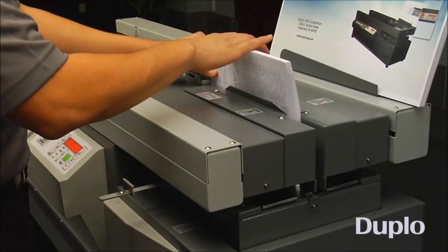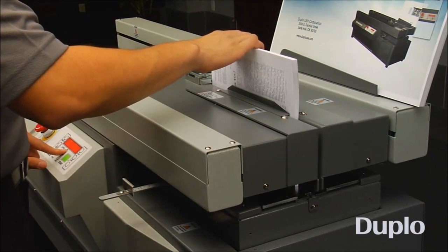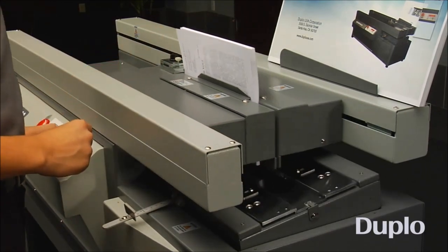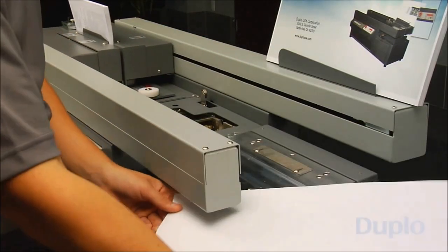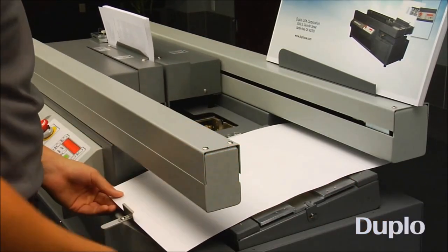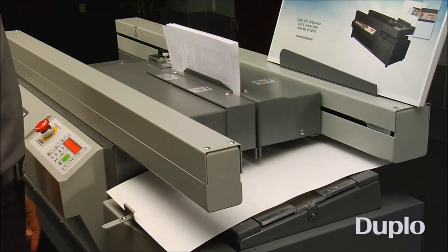Creating books is easy. For Perfect Bound Soft Cover Books, press automatic and place the book block in the clamp. The DB280 will automatically process it through the notching, gluing, and nipping areas, minimizing operator intervention for greater productivity.